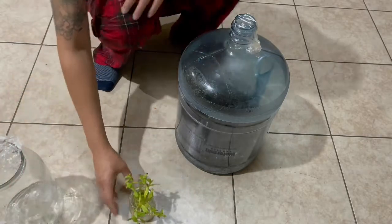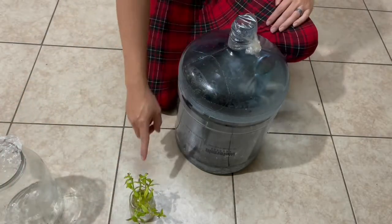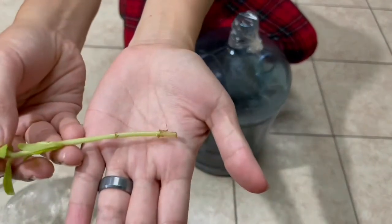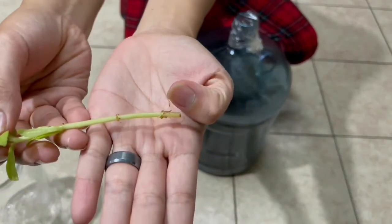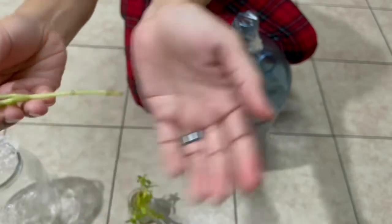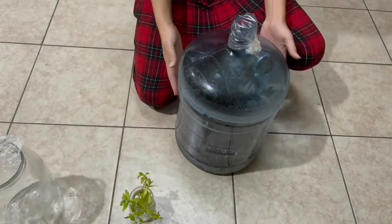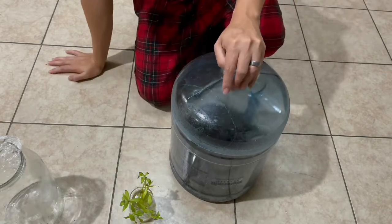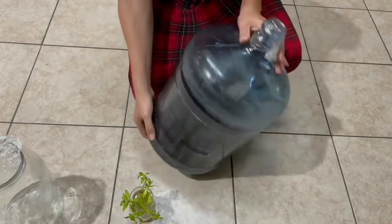Here, after about a week and a half, you can see some roots showing. I was supposed to grow this three days ago but it was delayed due to rain. This is a regular water jug container.